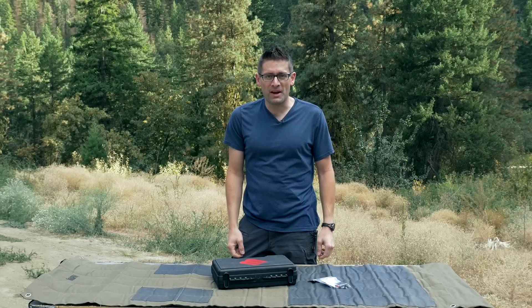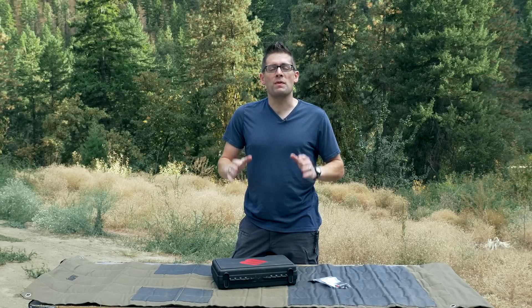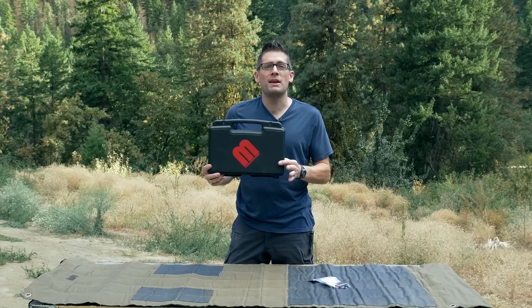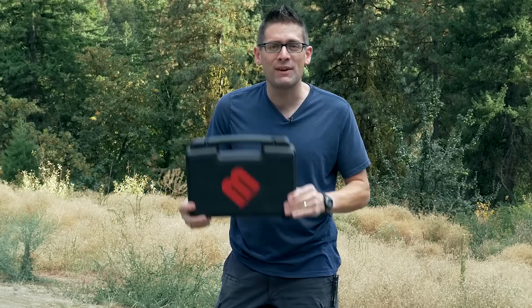Hey there, Gavin Geer here from Ultimate Reloader.com. In this video I want to show you the MagnetoSpeed V3 Chronograph — a tool I plan on using a lot. I'm going to give you an overview, do a quick unboxing, and we'll do some shooting with some firearms so you can see how it works. Let's get straight into it.